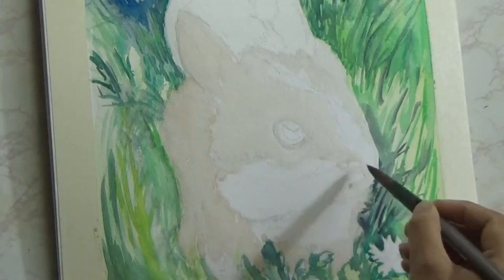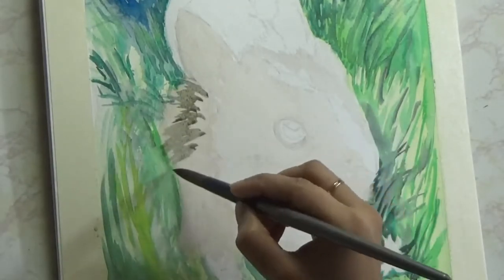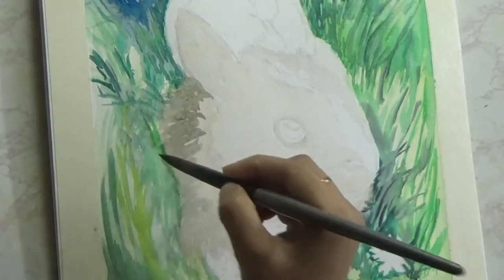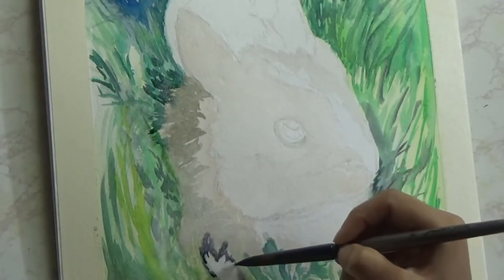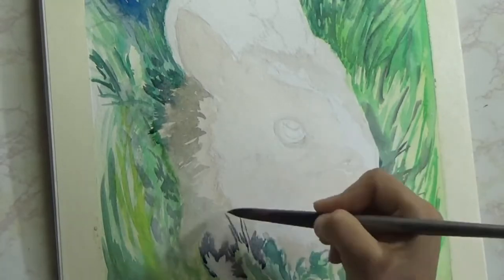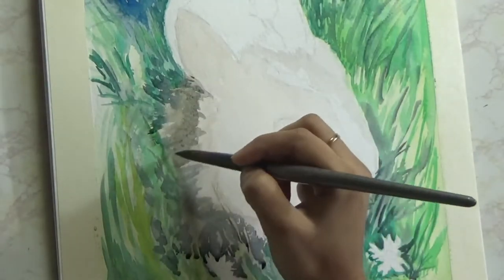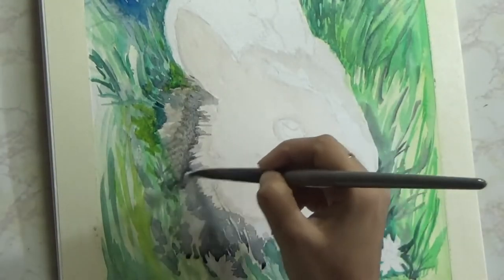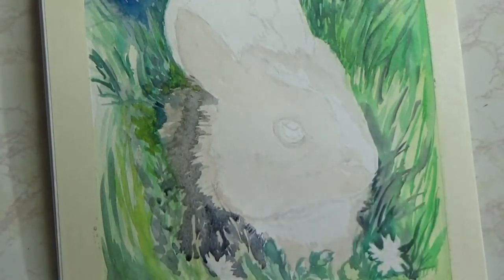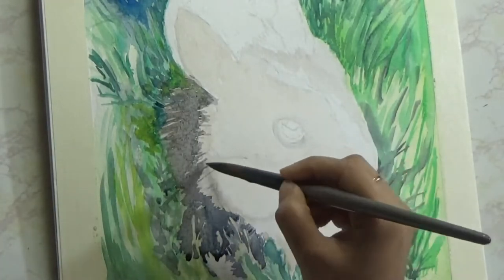Now onto the bunny. I am first putting in the lightest layer, which is just a wash with burnt sienna. After that I'm coming back with a combination of burnt sienna with a little bit of Prussian blue, which gives me a muddy color. This tutorial is a great example of layering with watercolors and also of how to paint fur by layering. I've applied layers after layers of paint, which has slowly gotten the painting to the level of darkness I wanted to achieve. It is very hard to get a natural look with dark fur texture in watercolor by painting just one layer, so layering is very important.